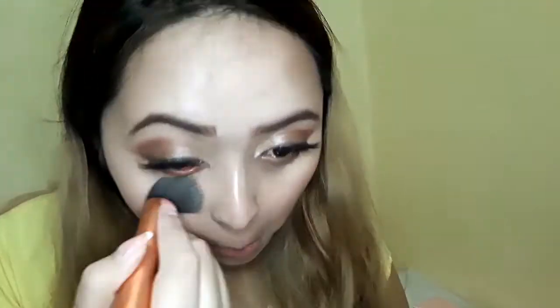Using my Fit Me pressed powder, I'm going to remove the excess powder on my face and set everything. When I was done with the powder, I realized my nose looked a bit flat, so I decided to contour my nose as well. I contoured it and then used the pressed powder to blend it so it would look more natural.